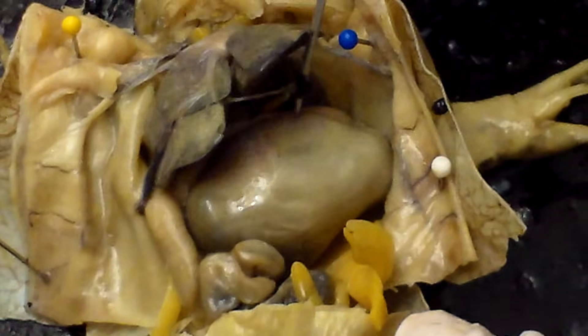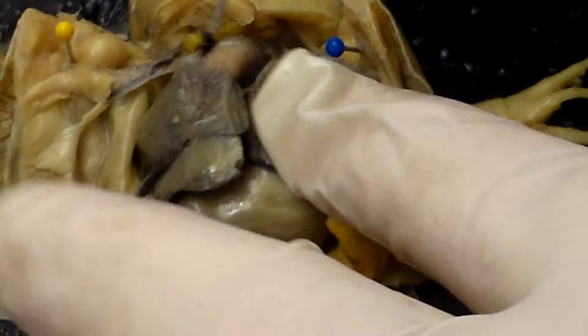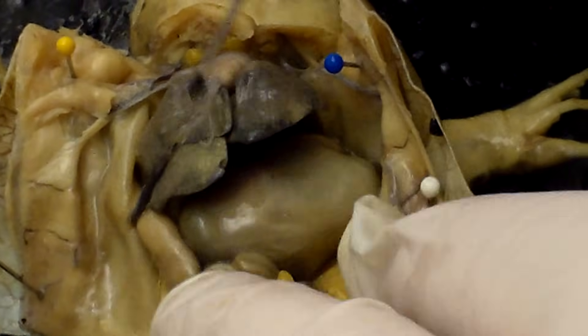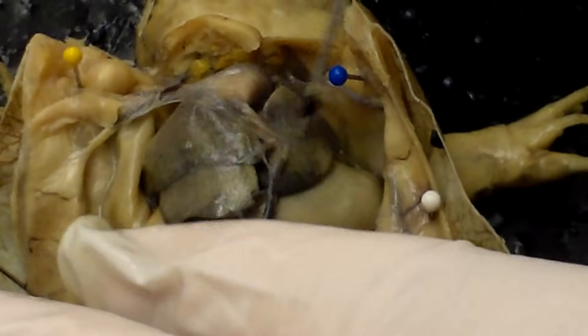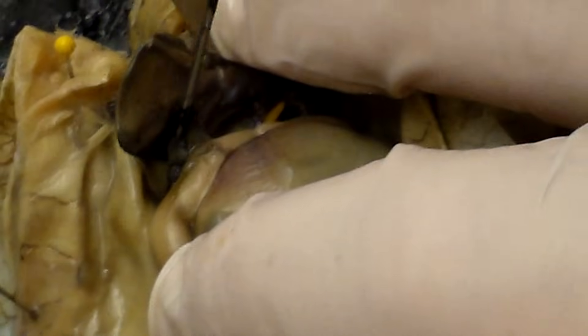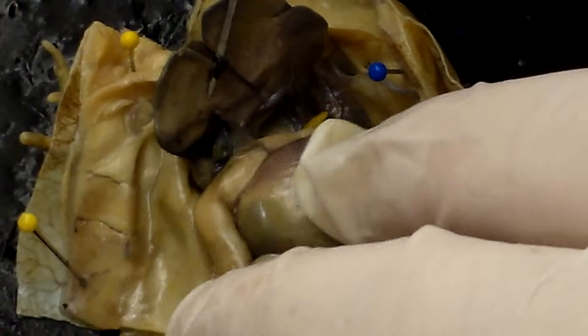When a frog's stomach is this big, often we're going to find insects in it, and I suspect we'll find insects in this one. These structures — one lobe, two lobes, three lobes — this is the frog's liver. There's a blood vessel right there. If we look underneath the frog's liver, there's a tiny little sac that fits right in the liver — that's the gallbladder. It stores bile, which gets pushed from the gallbladder into the stomach to help digest food.